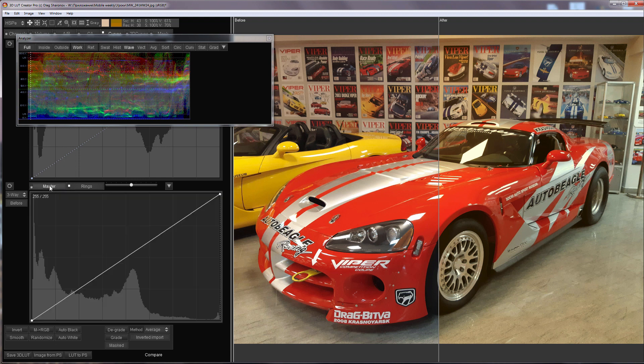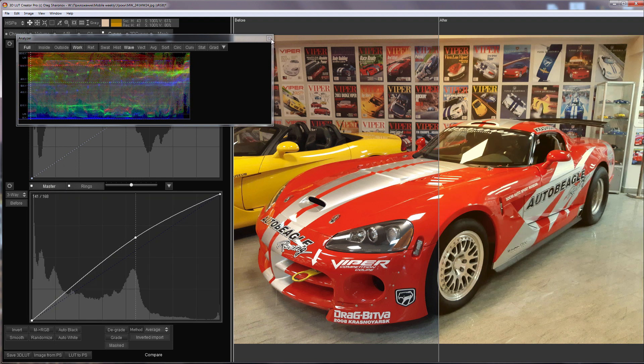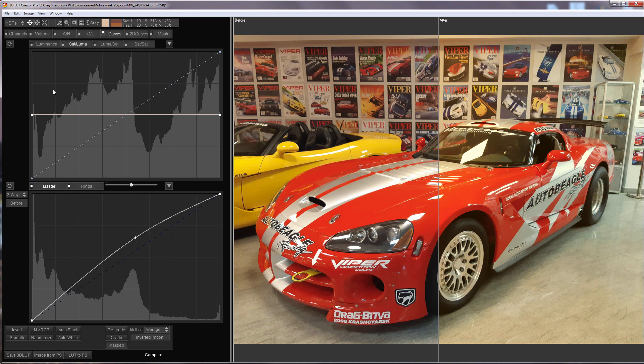I'll adjust the brightness using Master Curve. I will slightly increase the saturation in the shadows.